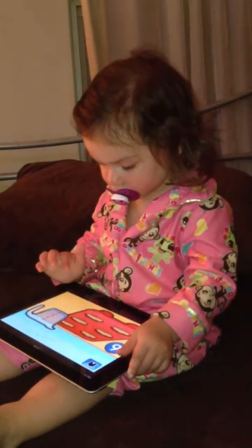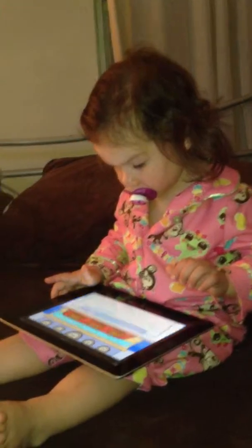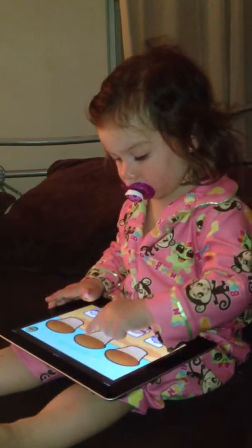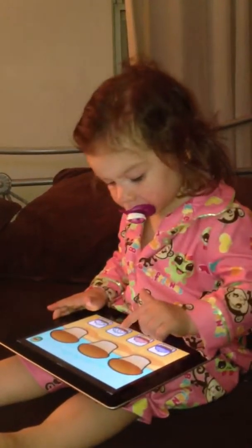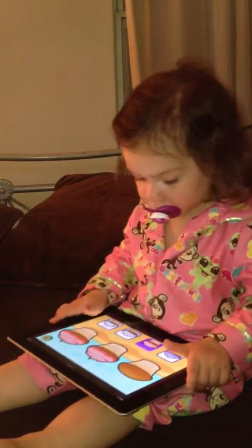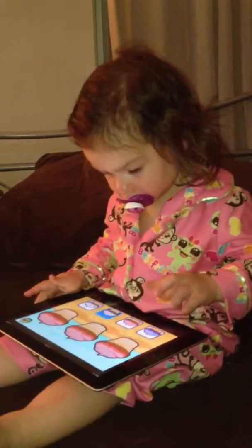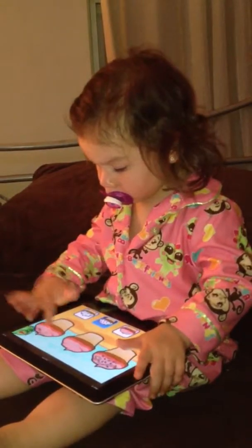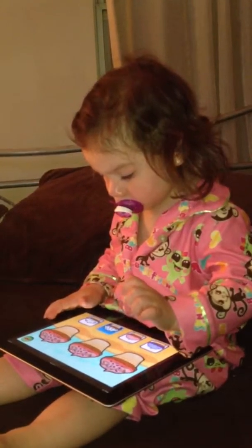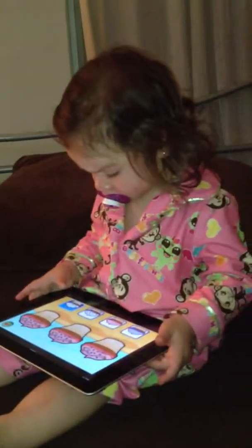Good job. Pick the frosting at the bottom. Good job. And how about sprinkles? Now put the sprinkles on a cupcake. Good job. Those look yummy. Yummy cupcakes! Say bye-bye. Bye-bye, bye-bye, bye-bye.